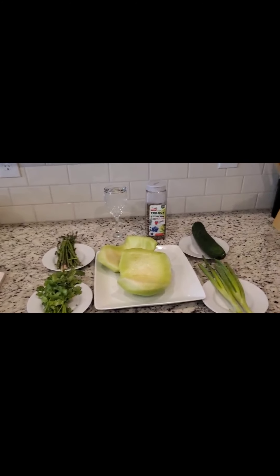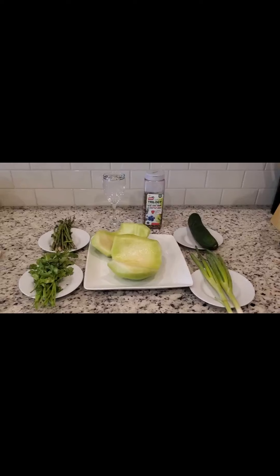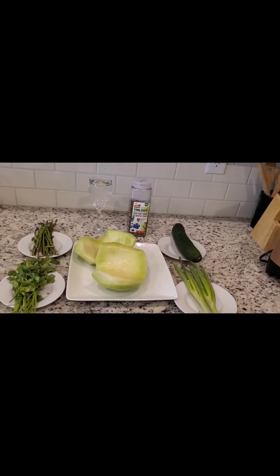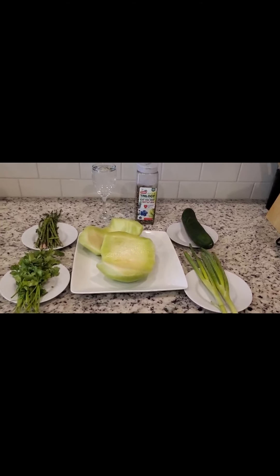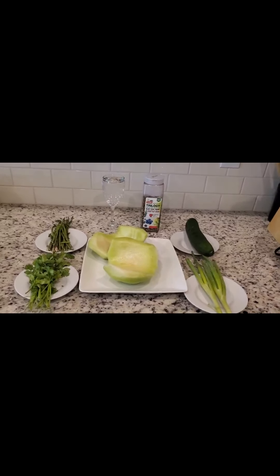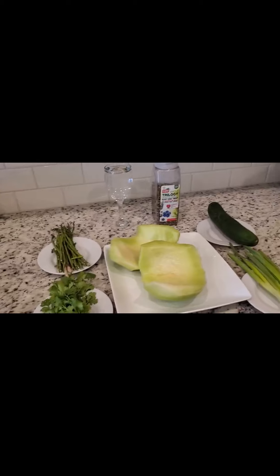Hi everyone, welcome back to my YouTube channel. It's your girl Cecilia. In today's video I'm going to do a quick video on how to detoxify our body using different types of green vegetables and fruits. If you try this, I promise you within three days you will see the results, because these are actually very good vegetables and fruits to detoxify our body.